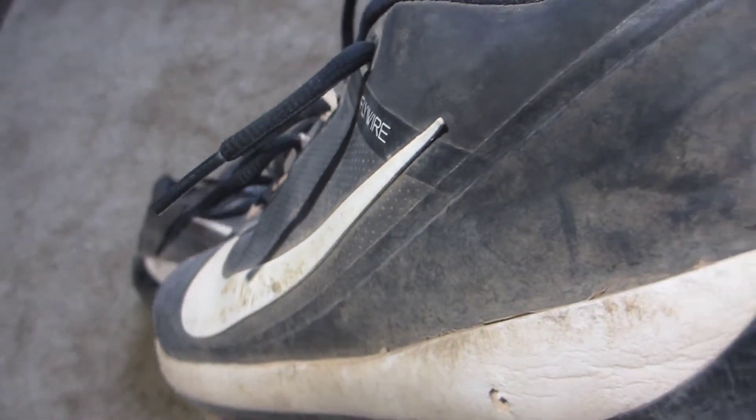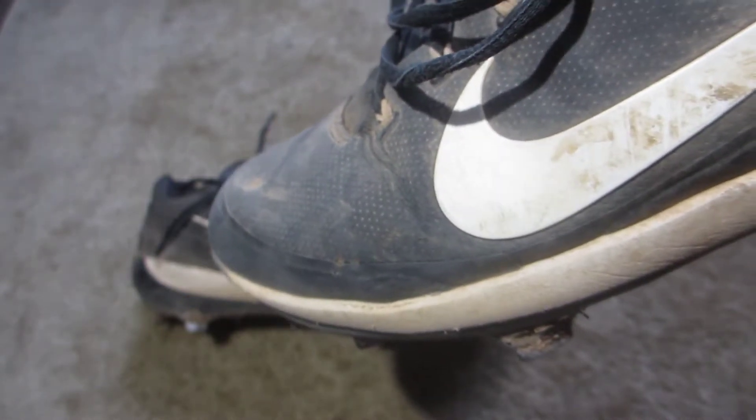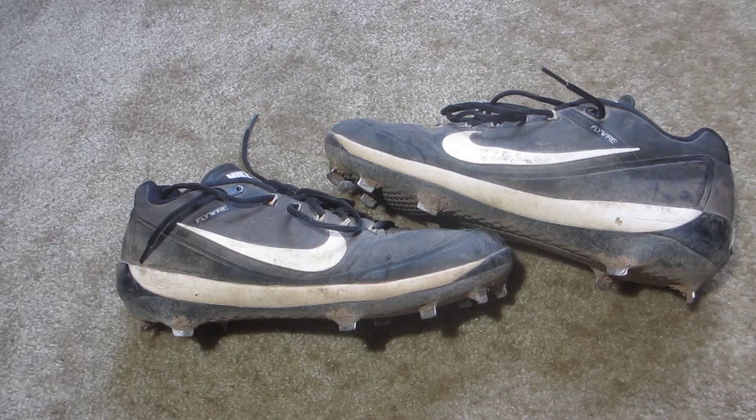Next we can talk about the upper support. These have a synthetic leather material all around the cleat, and the support is pretty good because the synthetic leather starts out pretty stiff, but after it breaks in it gets softer and it's pretty nice. I wore them throughout the whole season with some cuts and scratches but they held up very well.